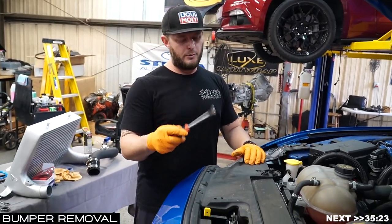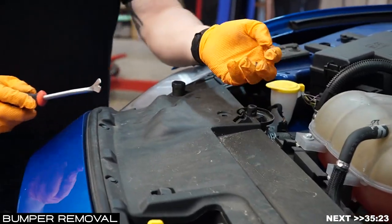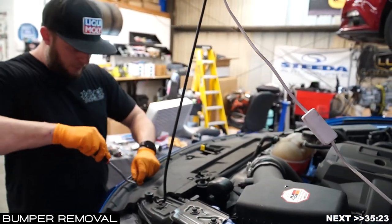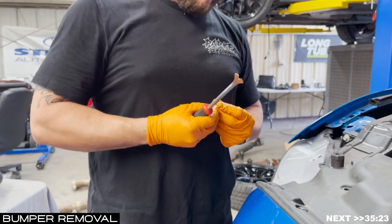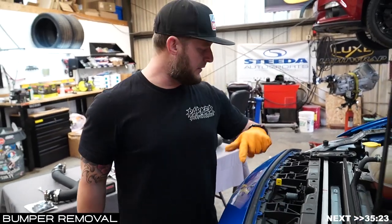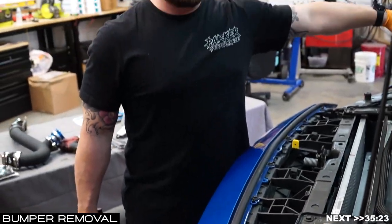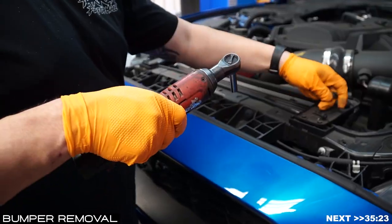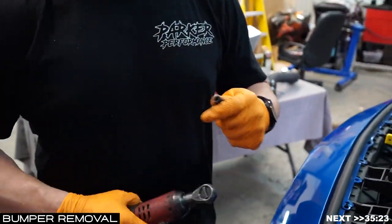Start by removing the radiator panel. Get your trim removal tool — there are eight clips on the top side, so be careful not to damage them or the radiator cover. Once those are free, we'll move forward with removing the actual bolts that hold the bumper in place. Once the radiator cover is removed, you're exposed to the 5.5-millimeters on either side and the 8-millimeters across the top. After those, we'll move down into the fender with a 10-mil, a long extension, and a swivel.